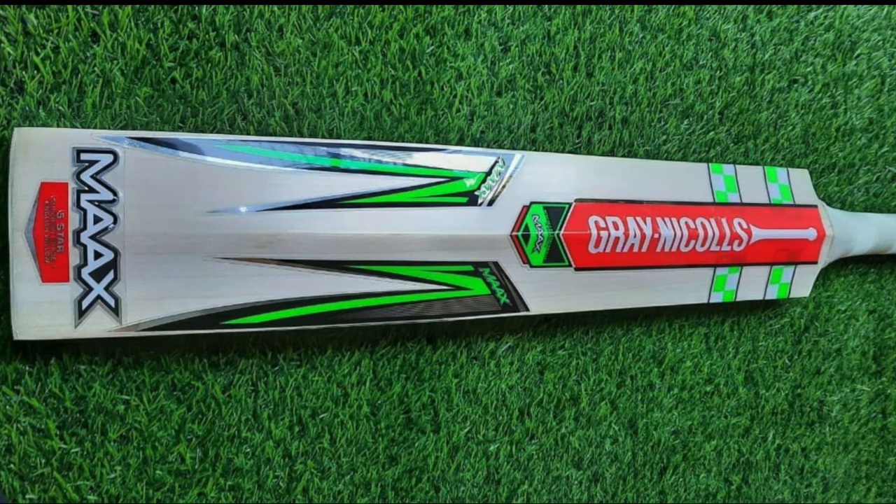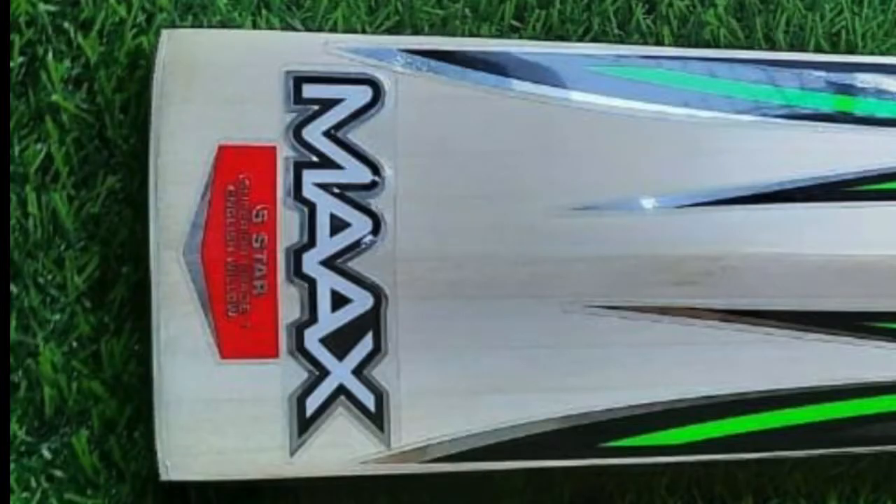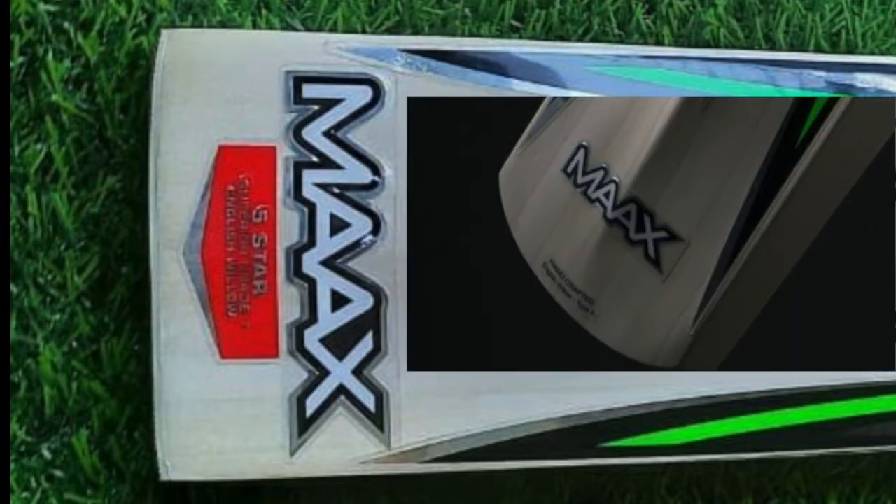Looking at the second photo, the clear giveaway here is the sticker at the bottom. This sticker would appear on the face of the bat, not the back of the bat at the toe. I'm showing you an example from the press photo I had up earlier — that's for the UK Max version. I can tell because there's a lot of concaving on that bat, which you don't find on the player's edition.